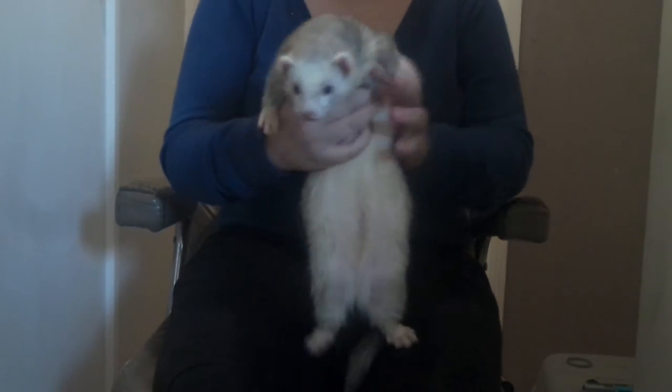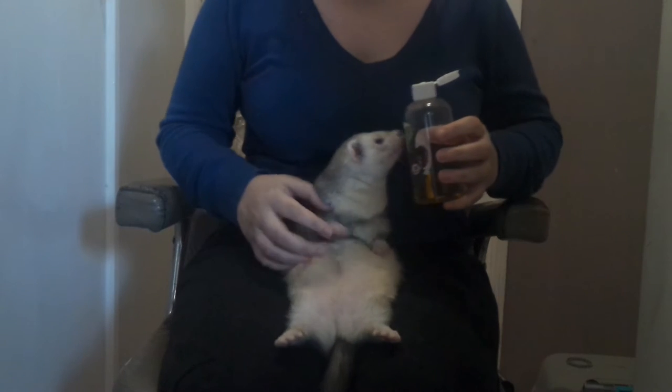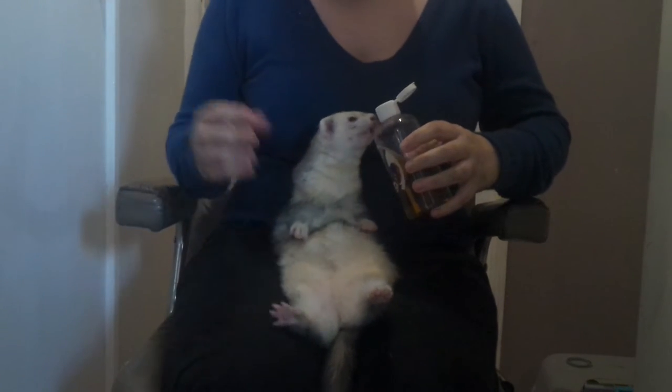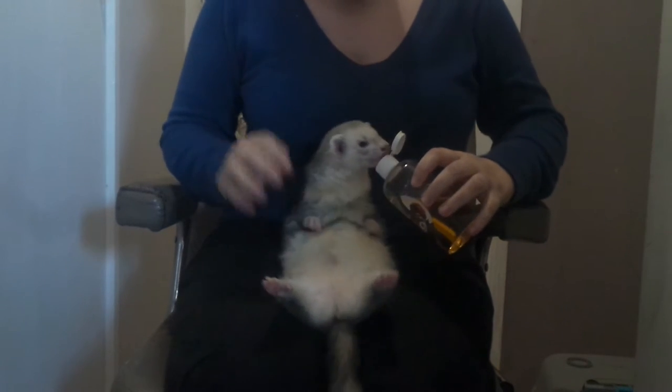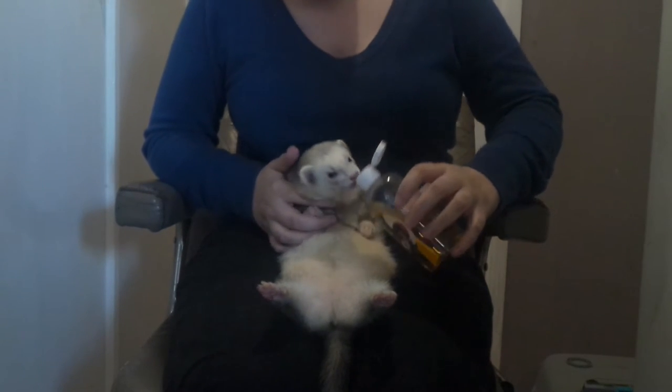I'm Ashley and this is Miko. Today we're going to be doing some nail clipping and talking about showing. This is my first video so I am quite nervous, so I do apologise in advance for my pauses.